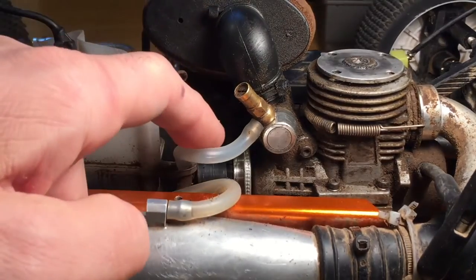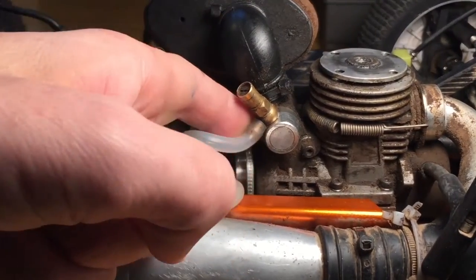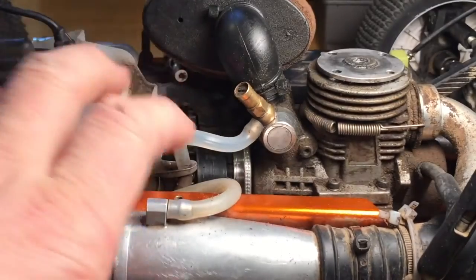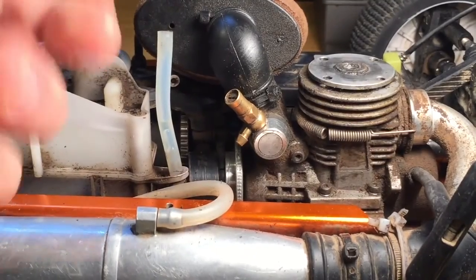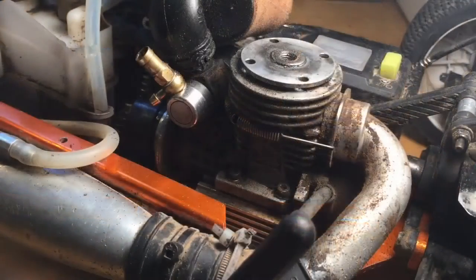The next step is to remove this wire — this line here — from the high-speed needle. All you have to do is just pull this off right here, boom, just like that, and you're done.